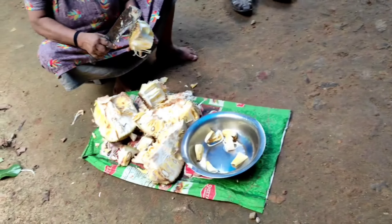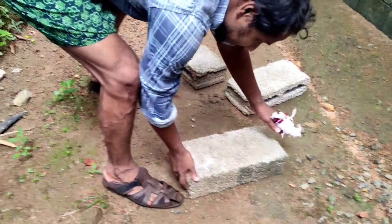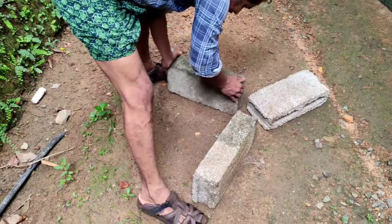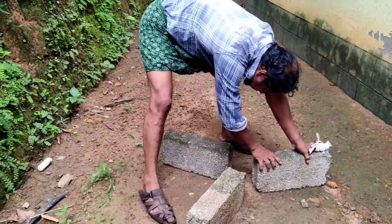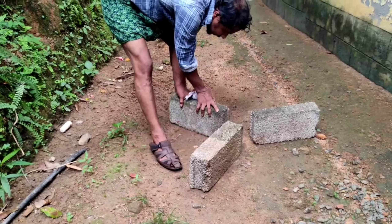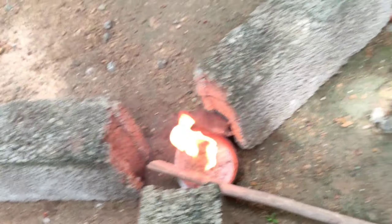My mother will be able to cut the rice in my hand. Now, let's take the rice in. Let's take the rice in my hand. I have to cut the rice into my hand.